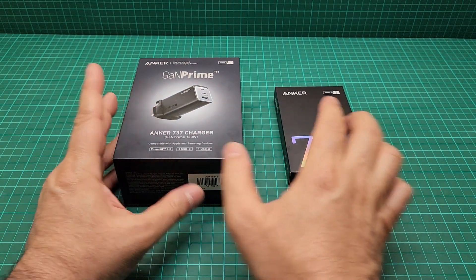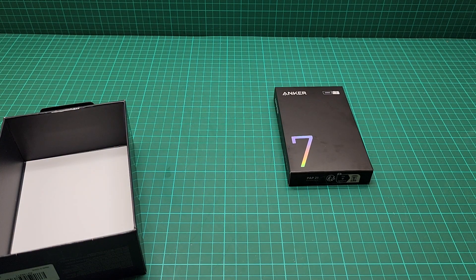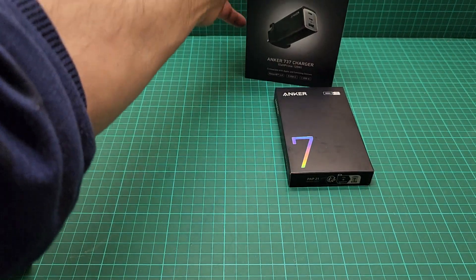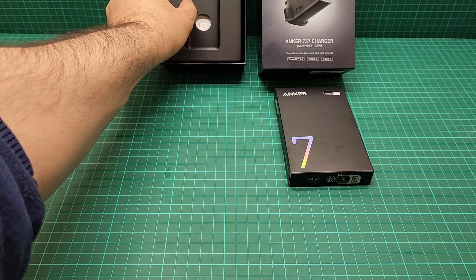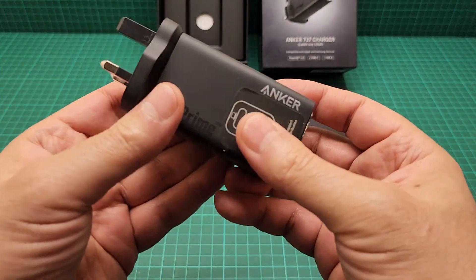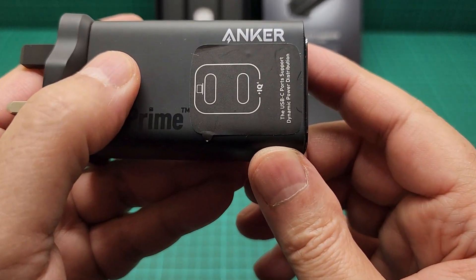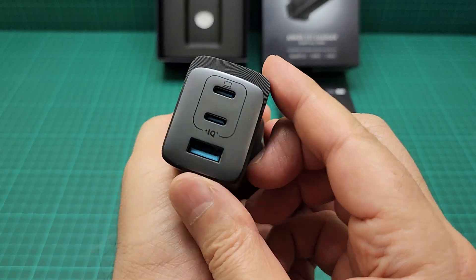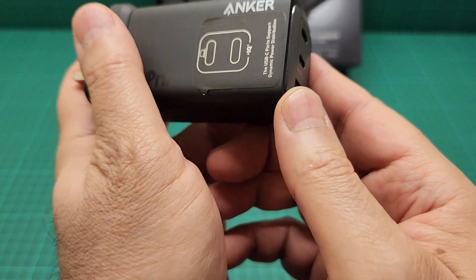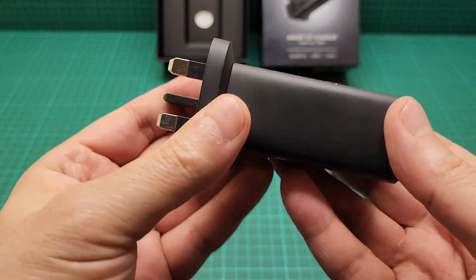This cable is a 140-watt cable, which is really good. I'll show you that. So the star of the show at the moment is this charger. I opened this before, so the sticker was on here — I think just to avoid any dust going in. Anyway, let's get rid of this sticker.